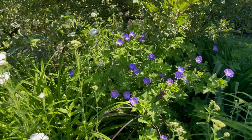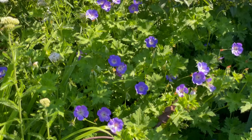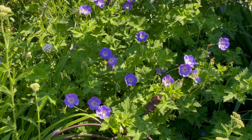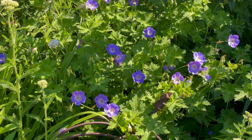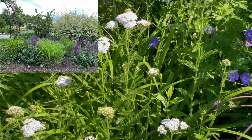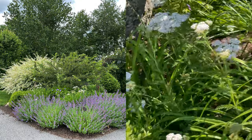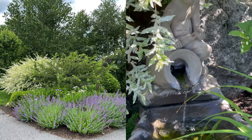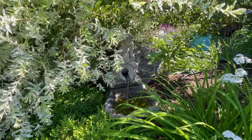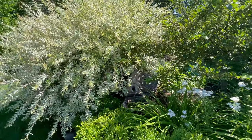This is Geranium Roseanne. It's a great ground cover but it really can get to be a pretty good size. You can shear it back after it blooms and it'll come back. It's in here with daylilies and yarrow that has self-seeded itself. And my little fountain here — kind of buried underneath this crab apple tree and the salix.